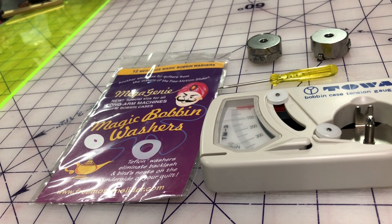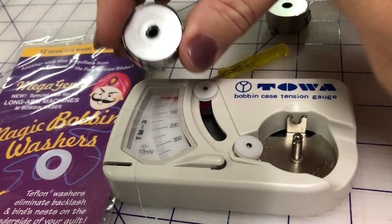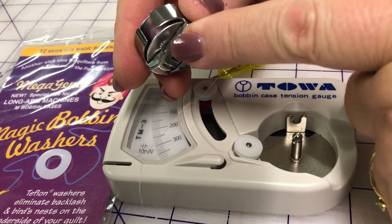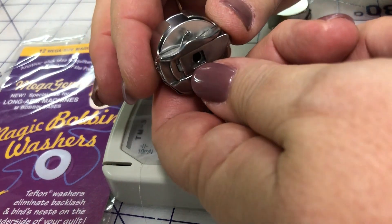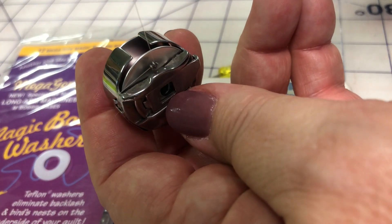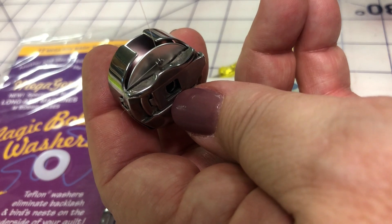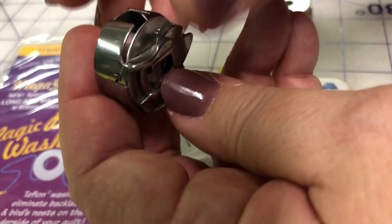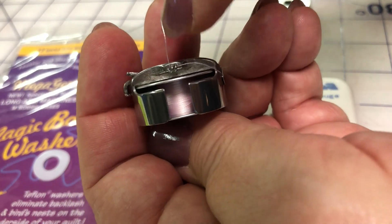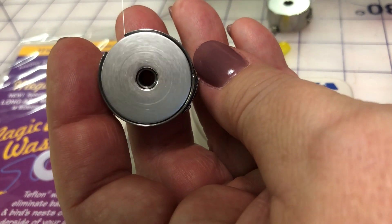If it's your bobbin thread, simply pull it out and start again. This is your bobbin case — I prefer to use a bobbin case with a pigtail guide. I find that when it is threaded, the thread doesn't flick around; it just pulls straight up through the throat plate and that keeps your tension nice and even. When you first put your bobbin into your bobbin case, make sure you put it underneath your spring. Thread it through the pigtail, and make sure that your bobbin is turning clockwise — that's the correct way to put your bobbin in.